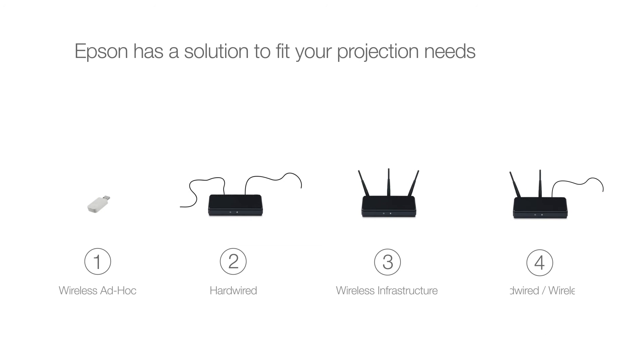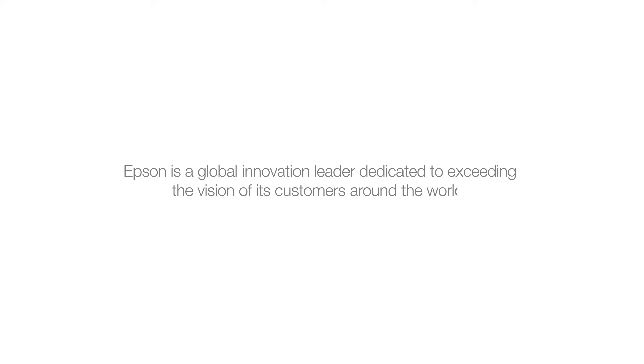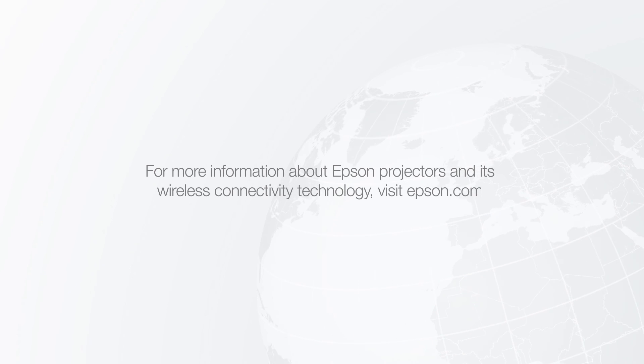No matter the type of connection you choose, Epson has a solution to fit your projection needs. Sharing network content on a big screen for a large audience has never been easier. Epson is a global innovation leader dedicated to exceeding the vision of its customers around the world. For more information about Epson projectors and its wireless connectivity technology, visit Epson.com.